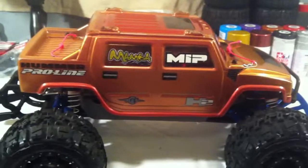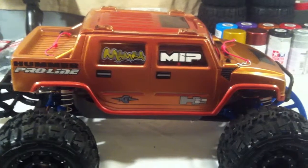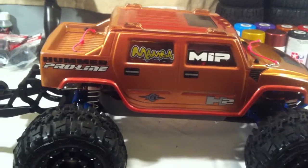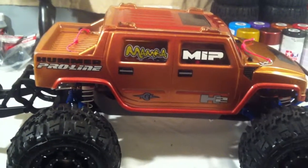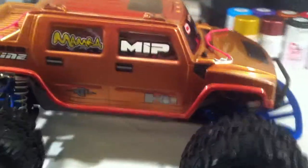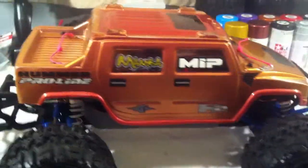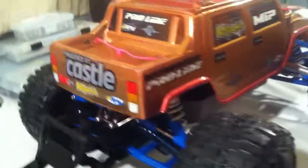This is kind of my basher body that I use for the lake. That's just an old Hummer body that I've done up — one of my first ones. I've got it decorated with some of the bits and bobs that have been inside of it. It's just my basher body. I've got a couple nicer ones that I'll run in the summertime, but this is just something I'm playing with for now.